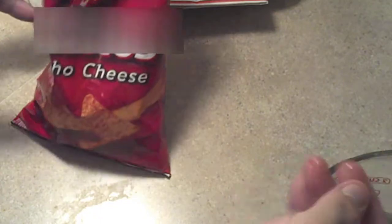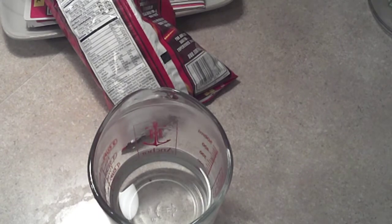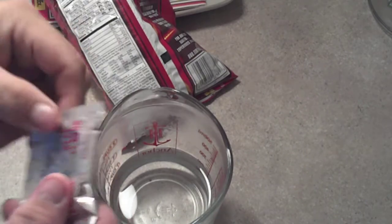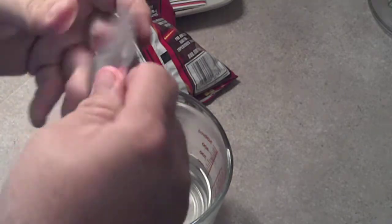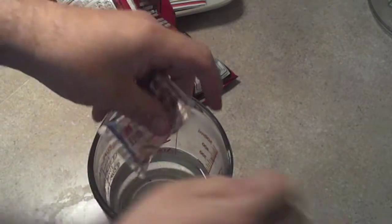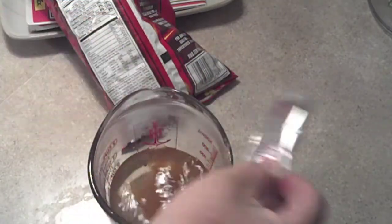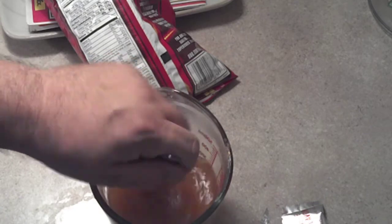I got some hot water here. I'm gonna microwave and get it a little hotter, so I'll be right back. Okay, I got the water hot. I'm gonna add the beef sauce to the water. Mix that up. Now, as you can see, we got everything still mixed in there. Nothing's changed.